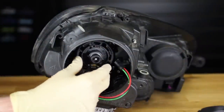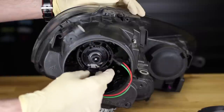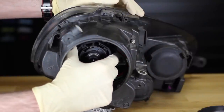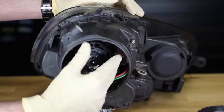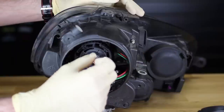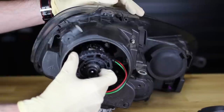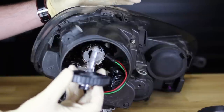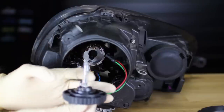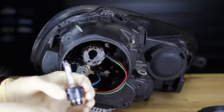Now we have our igniter off. To get our bulb out, there's a trim ring here that locks the bulb in place. All we're going to do is turn it counterclockwise — it's about a quarter turn as well — and then wiggle that out of place. Now, it's important to know gloves are really important for this job. If you touch the new bulb when you're installing it, the oils from your hands will destroy the bulb immediately. So it's extremely important to make sure you do not touch any of the glass on this bulb — even with gloves, but it's better to wear gloves to be sure.